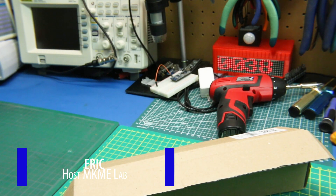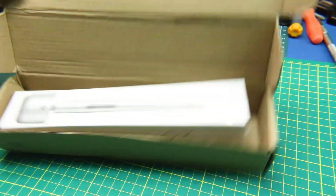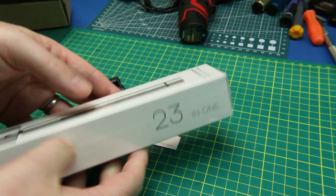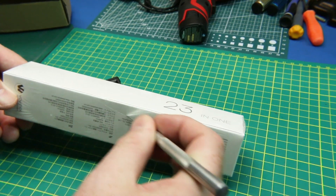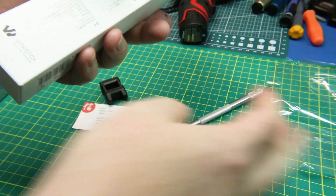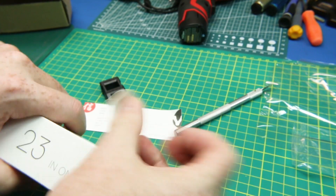I always say these are going to be a two-minute review, and they never are, but let's see what we get. Welcome back. Today we're going to take a quick look at this WowStick 1P Plus Precision Screwdriver 23-in-1. It's basically just an electric screwdriver, but for more small and precise stuff, like precise electronics — or so I'm told. I've never had one before, so you're going to see it for the first time with me.